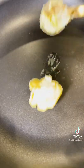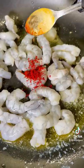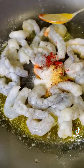Let's make this easy and amazing prawn cocktail. Butter, king prawns, paprika, garlic powder, salt, white pepper.